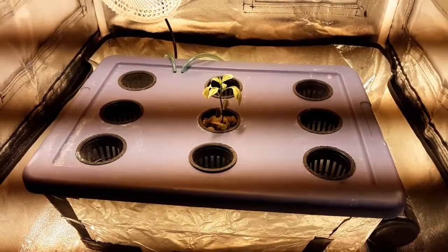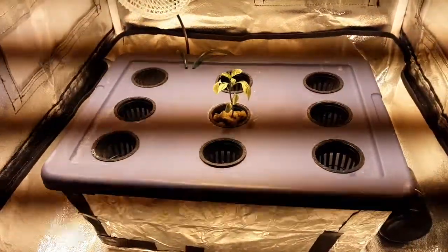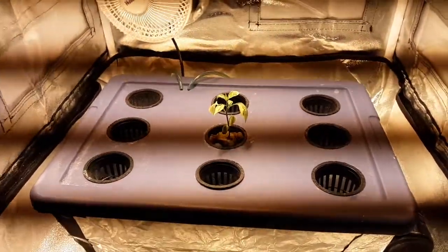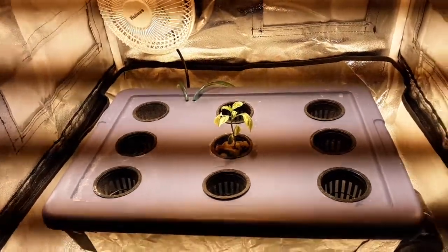The pH of this guy's water kept going up, and I was like, why is it going up? I would put fresh water in because the pH went over eight, and even after I added the pH down, the pH would just keep going up.